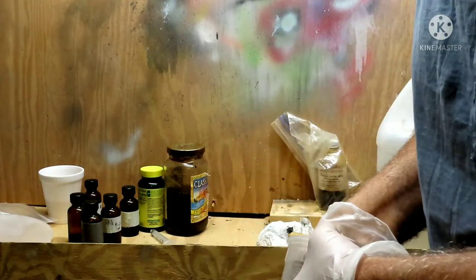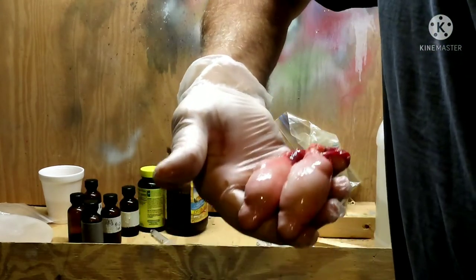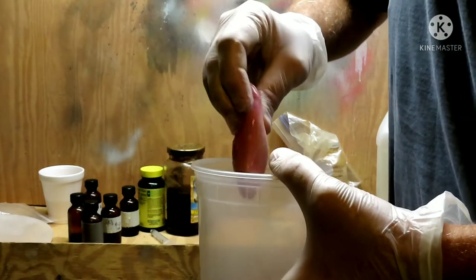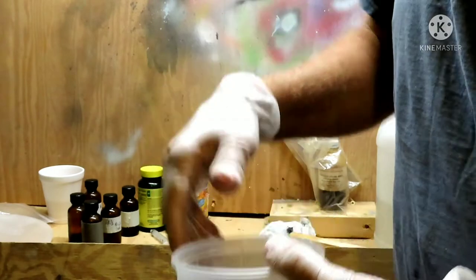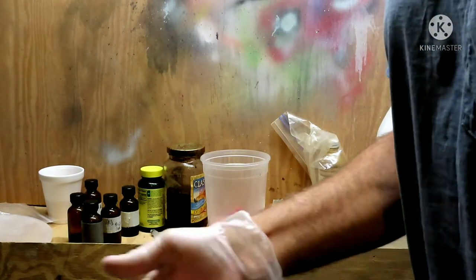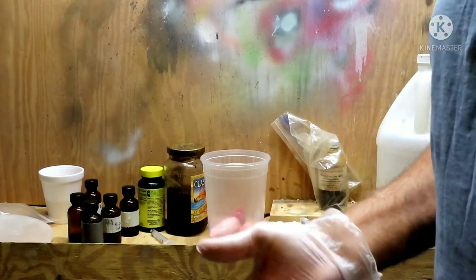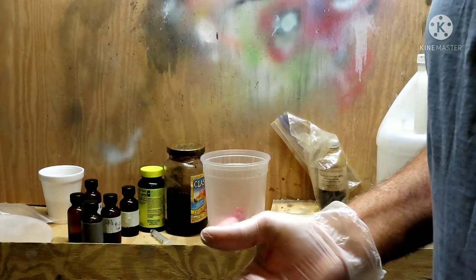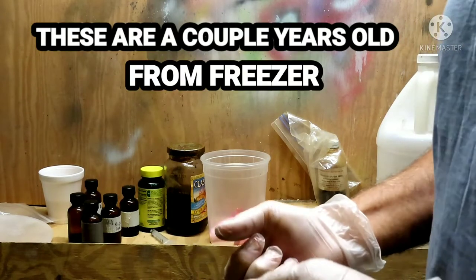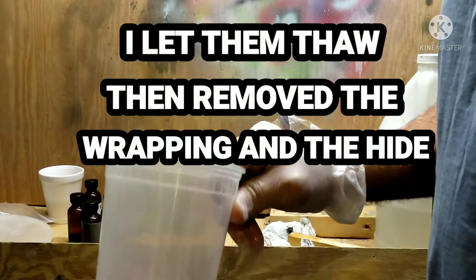If you're squeamish, turn this off. Those are called husks. What are they? They're the testicles off of a buck deer. If you freeze them, leave the hide on them, wrap them up two or three times — and if you're married, get a lager. We are going to make musk scent.